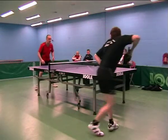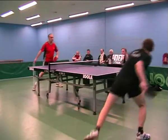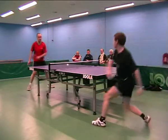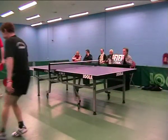Table tennis is just about hitting a ball back and forth. It's easy, right? Unless of course someone uses those funny rubbers. So what types of table tennis rubber are used in the following video footage?